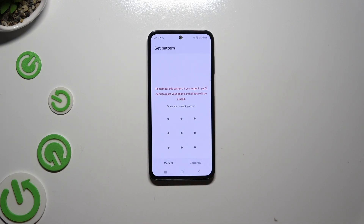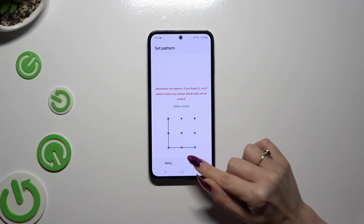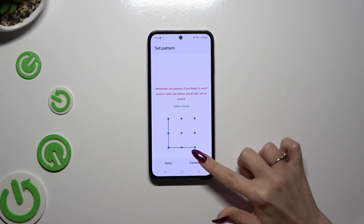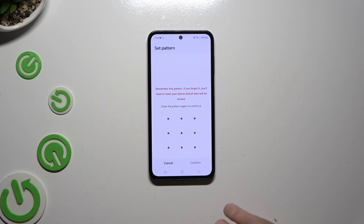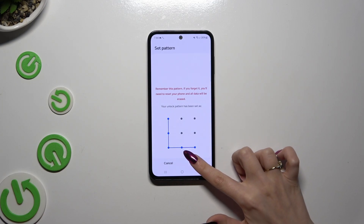Whatever you decided, when you're ready you get to create it. Select CONTINUE at the bottom right corner and repeat it to confirm it. Then select CONFIRM.